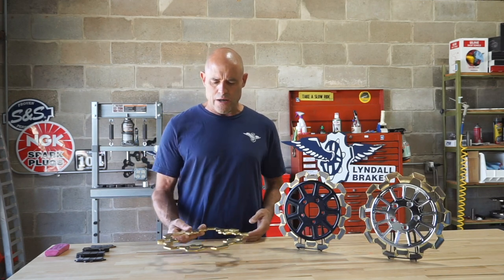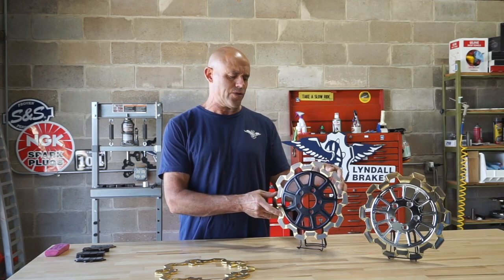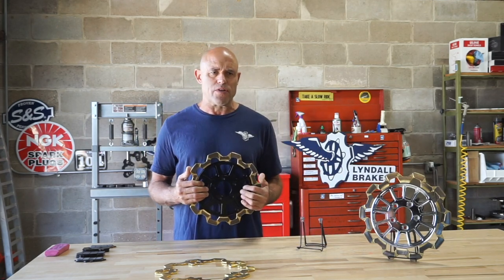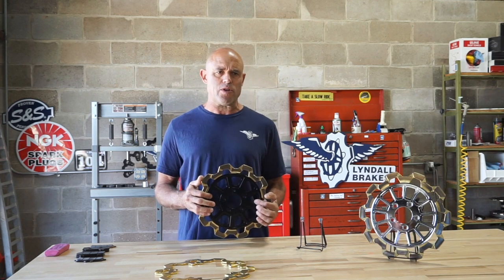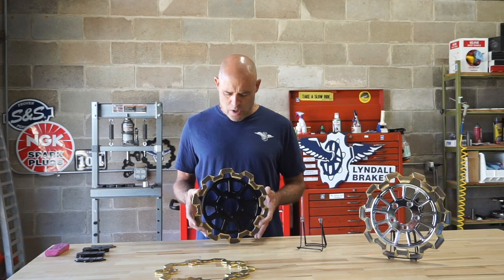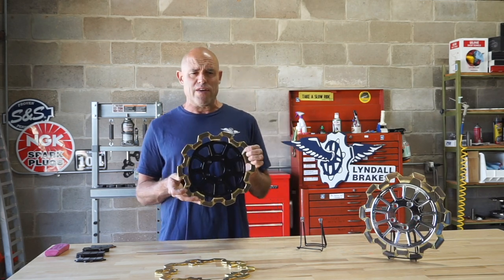So to do that, I have two illustrations here. As you know, we have four different compounds of brake pads, starting with our softest, which is our Z Plus performance pad, up to our hardest, which is our centered race pad. So for the preservation of this gold or any of our surface finishes, or even a polished rotor...